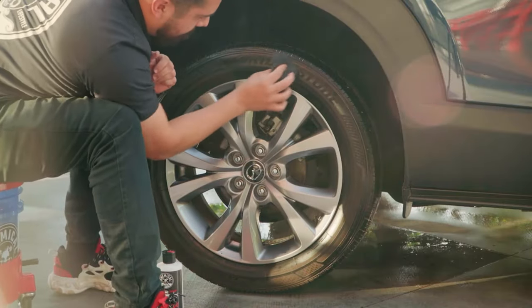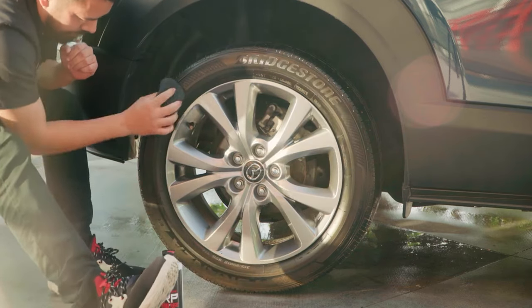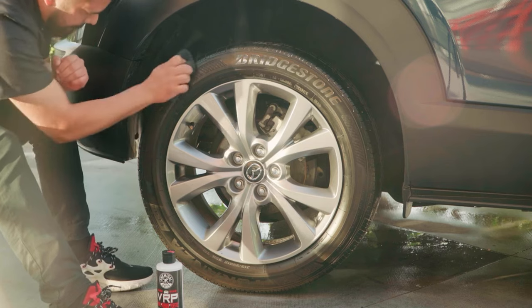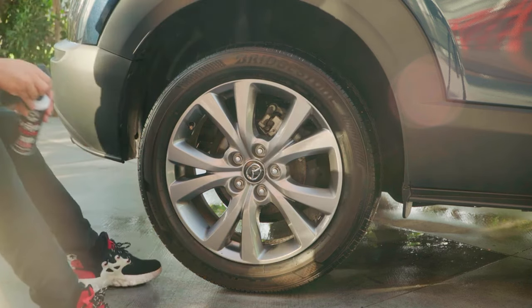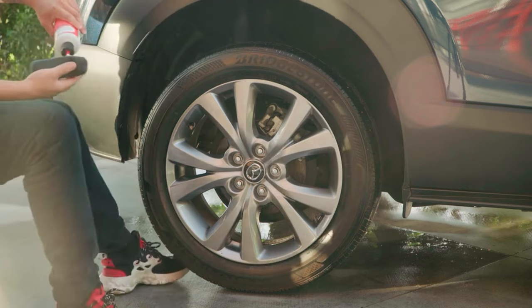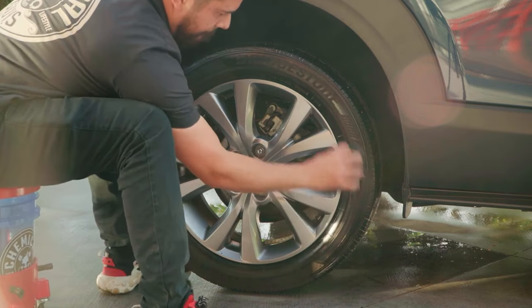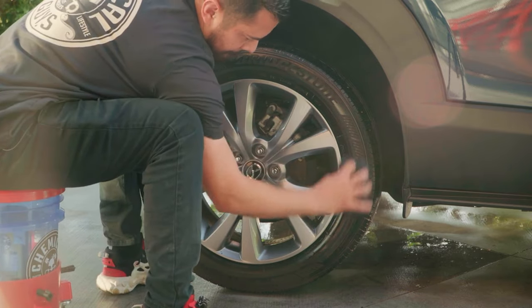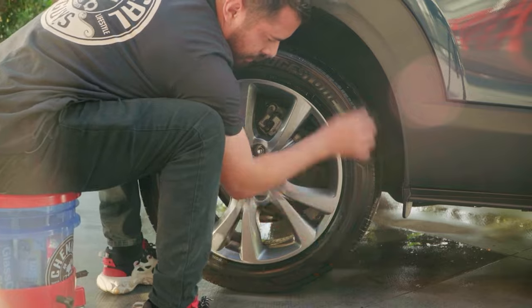The biggest reason you want to do this process is that the tire and rubber cleaner penetrates deep, degreases, and preps your tires for a fresh coating. It removes embedded contaminants, old dressings, and oxidation from the surface, so that when you apply a coated dressing like VRP it adheres properly and you get the longest lasting results every single time.